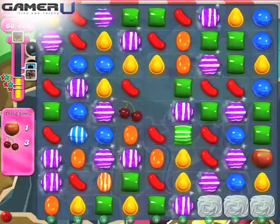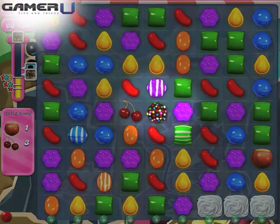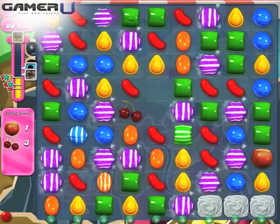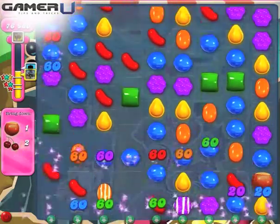3. Striped Candy plus Color Bomb. Striped Candy and Color Bomb is the most effective combo in most levels. This combo will turn all candies the same color as the Striped Candy into new Striped Candies and then activate them.